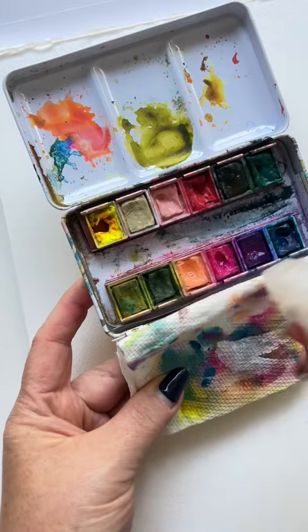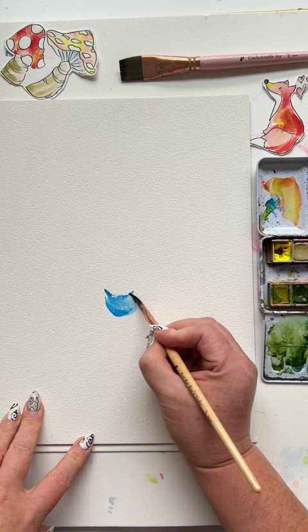Paint this easy watercolor bouquet with me. Spray down your palette, dagger brush, two blue strokes, fill in the middle and a little ribbon hanging down.